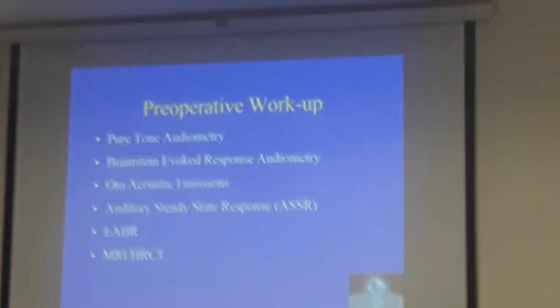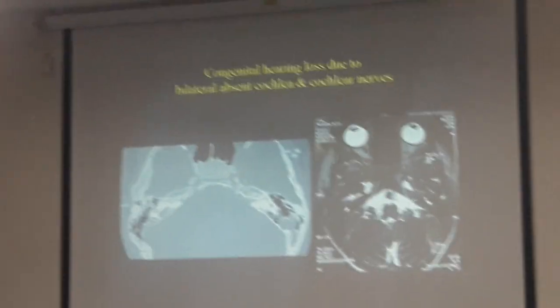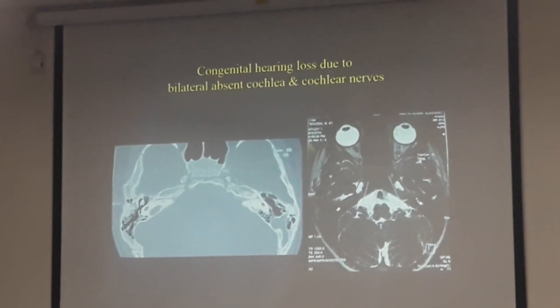You add the cochlear nucleus in the cochlea, but you are looking at the brainstem. So you have to focus on the brainstem and obviously make sure that there is no other anomaly in the intracranial cavity.